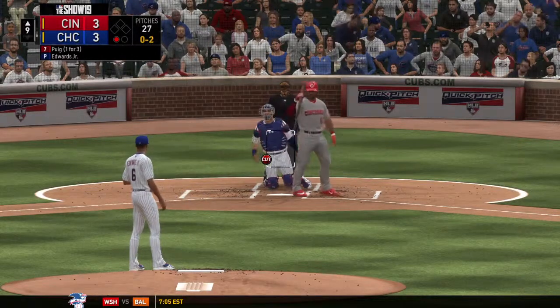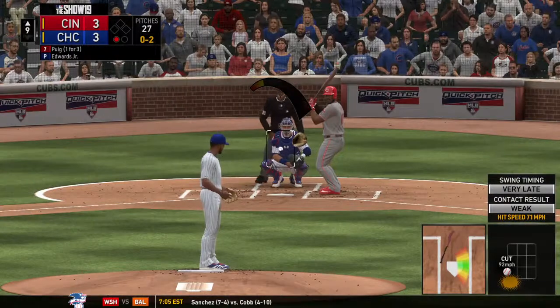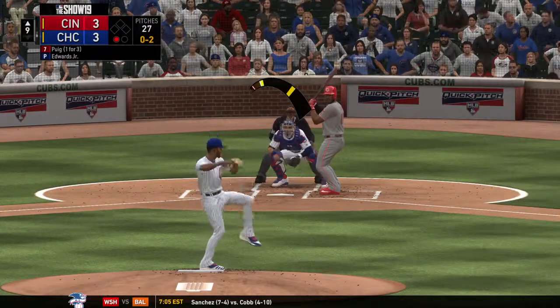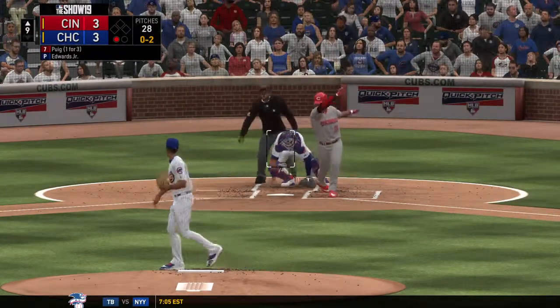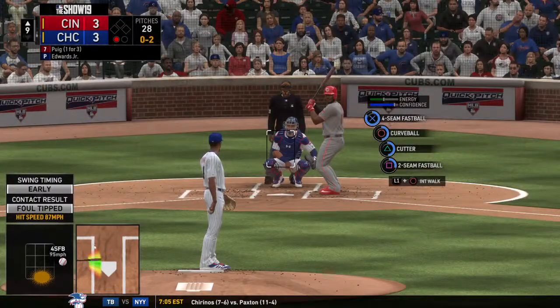Behind 0 and 2 now. And now the pitch on the way — fouled off. One out, nobody on.